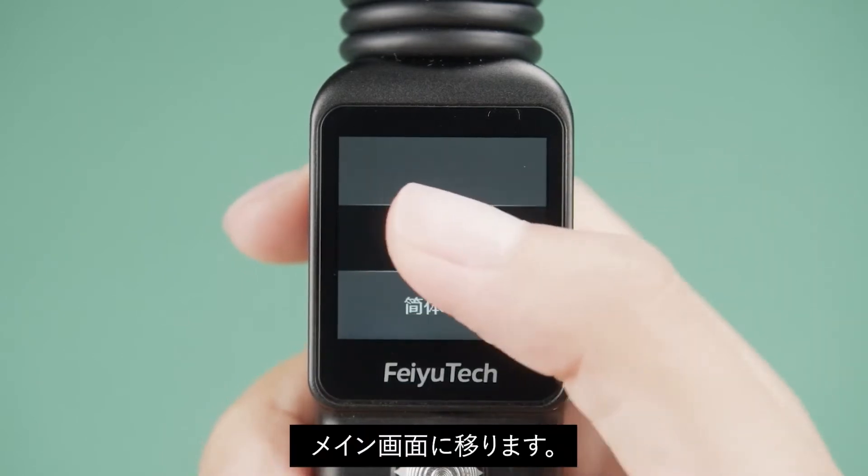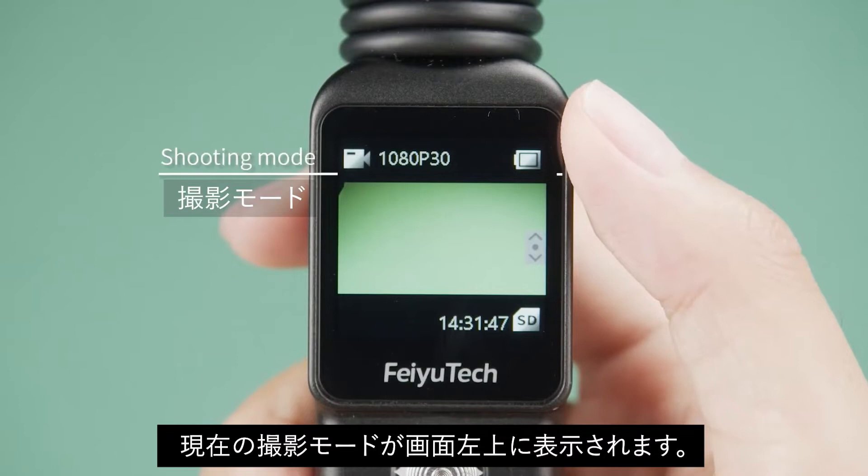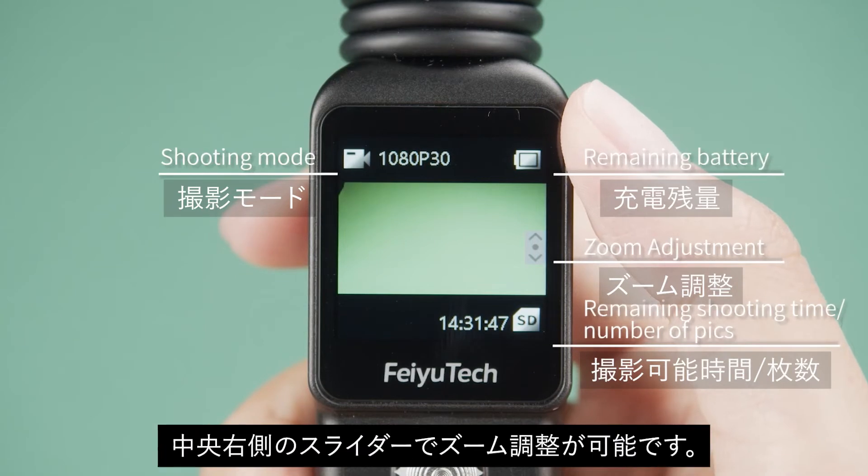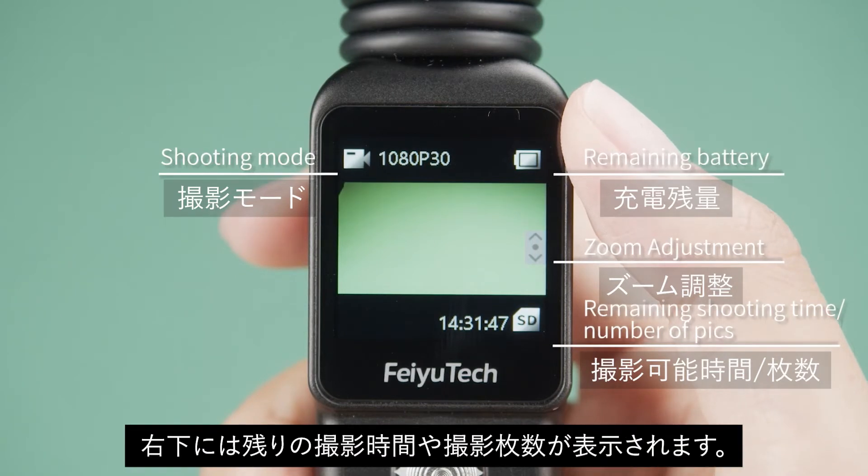Enter the main interface. The current shooting mode is displayed in the upper left corner. The remaining power is displayed in the upper right corner. The middle slider is the zoom adjustment function. The bottom right corner shows the remaining shooting time and photo quantity.